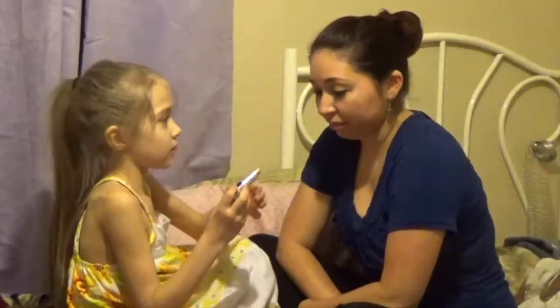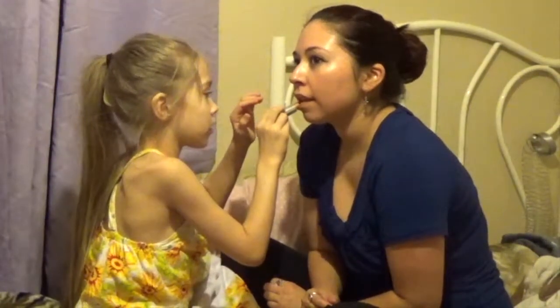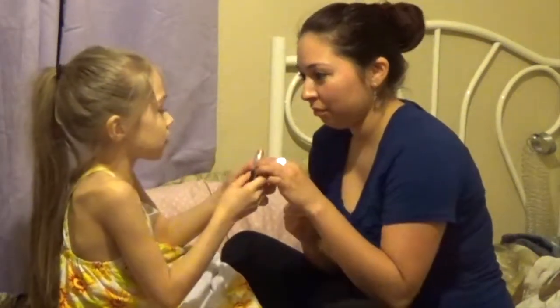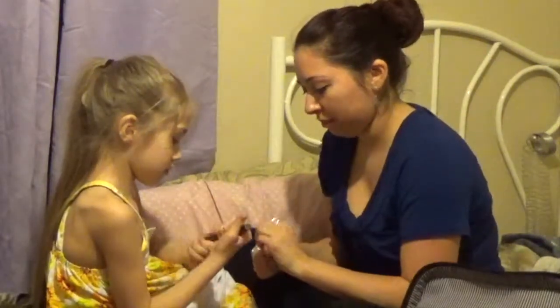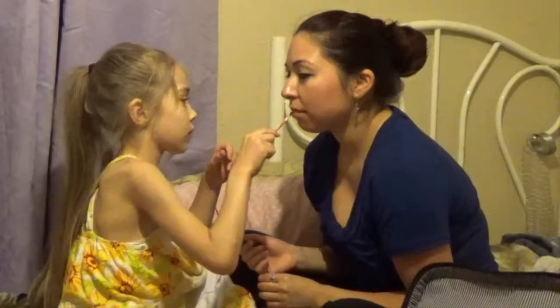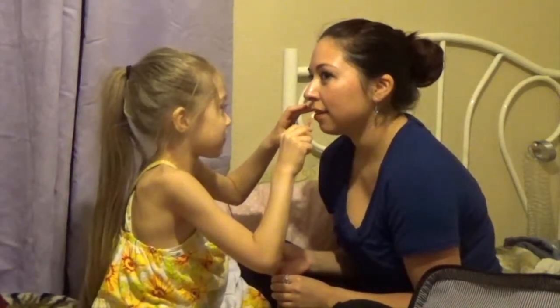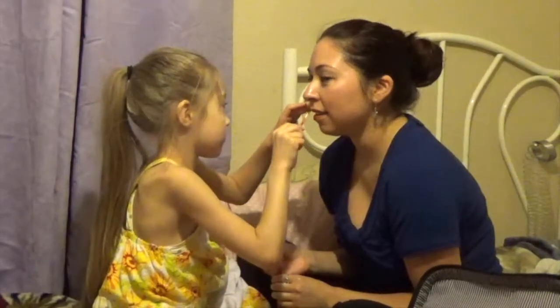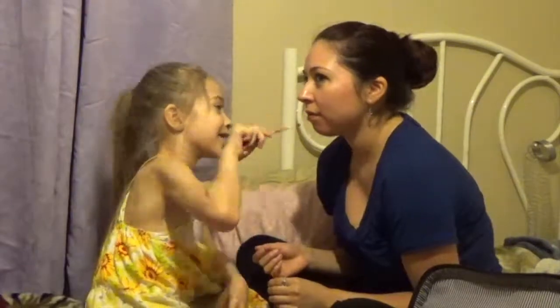I'm going to do the lipstick. You want to do lipstick first? Let's get that away from there. Put that down. I just do that? You can see it. You want a darker color? Yeah, I want a darker color. Liquid lipstick. Can I try it? You've got to unscrew it. That's better. But at least I'm good at lipstick. Sorry, that's an accident. Don't worry.